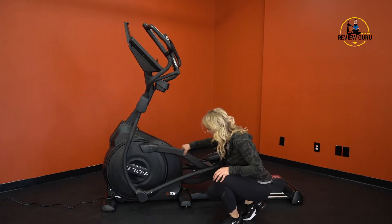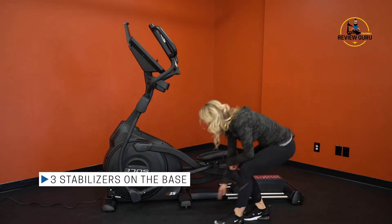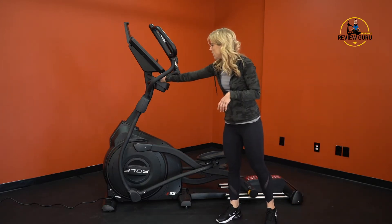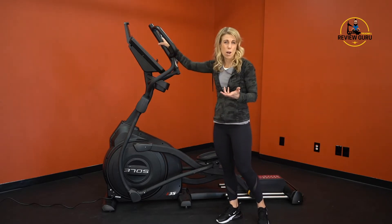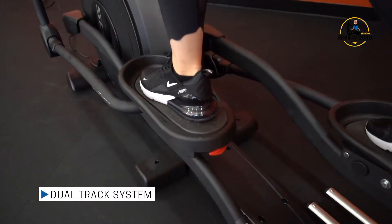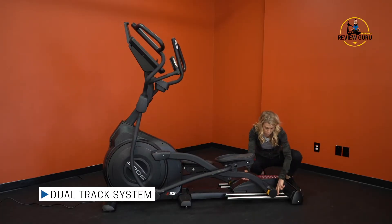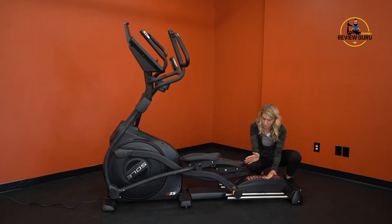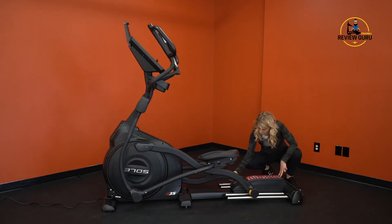It has three stabilizers — one at the front, one in the middle, and one at the back — making it very sturdy. Even the stationary handlebars are steel at the bottom with a comfortable overlay on top. One thing I really like is the dual track system that supports the pedals, so as the pedal moves along, it tracks on both rails, preventing side-to-side shifting for added stability.